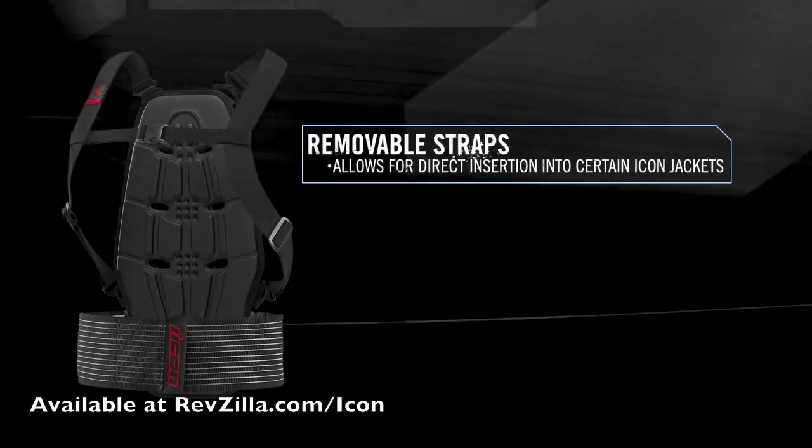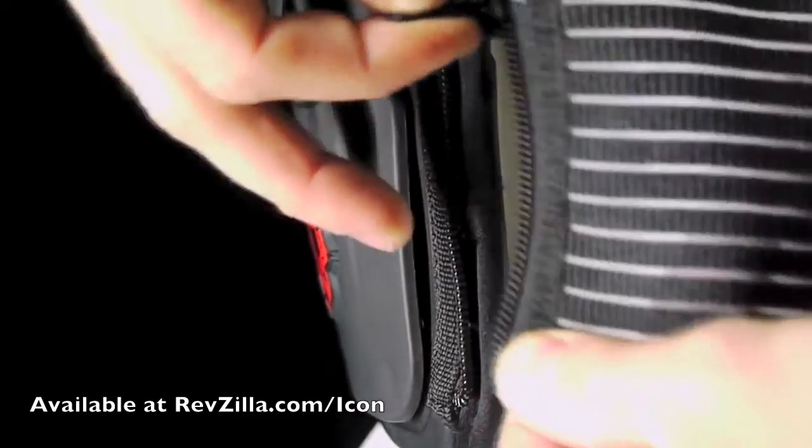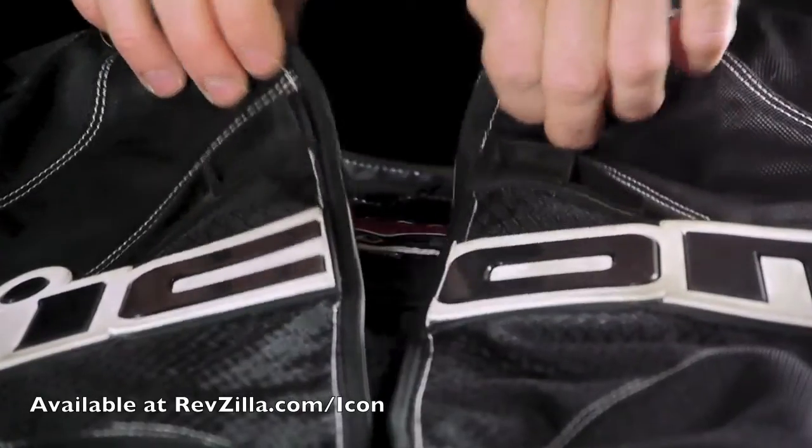Removable shoulder and waist straps provide you with the option of installing the back protector directly into the internal mesh pockets located in the back of certain Icon jackets, such as the Contra.